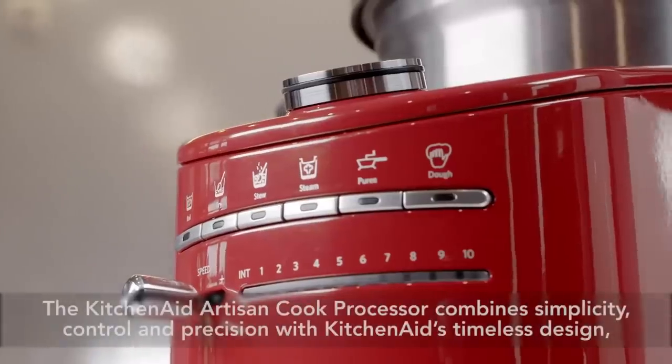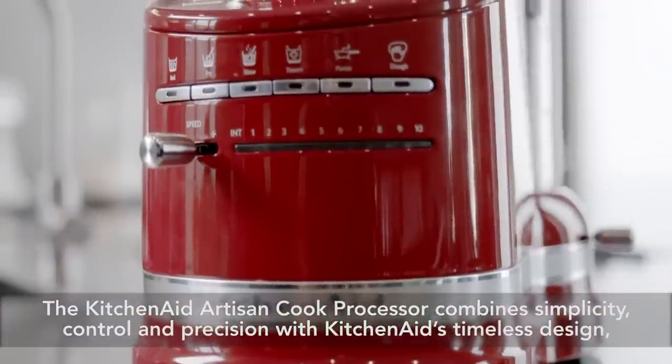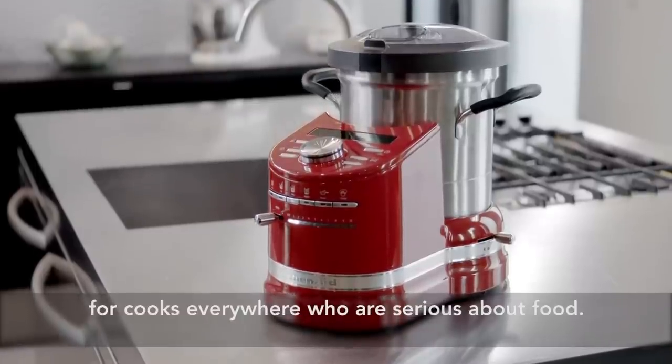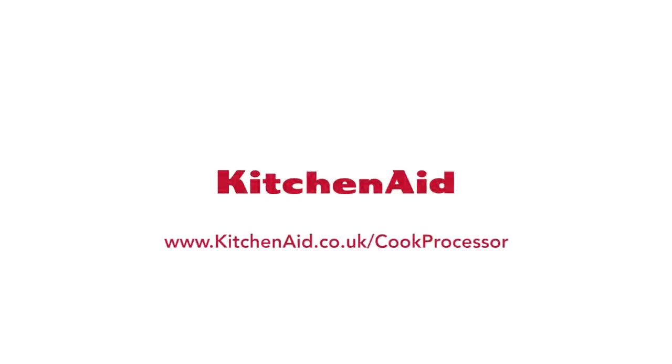The KitchenAid Artisan Cook Processor combines simplicity, control and precision with KitchenAid's timeless design — for cooks everywhere who are serious about food. The KitchenAid Artisan Cook Processor.